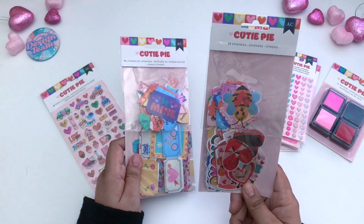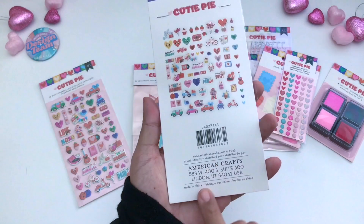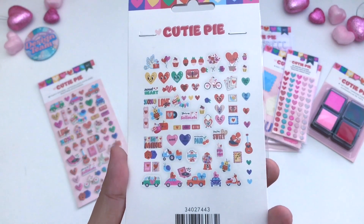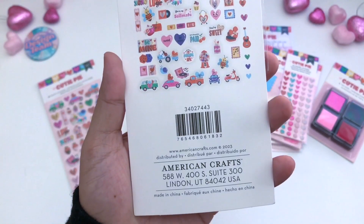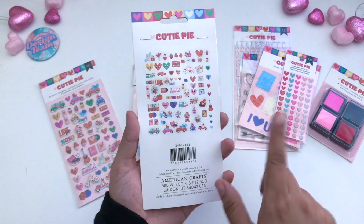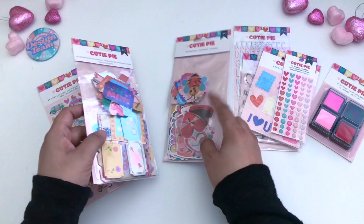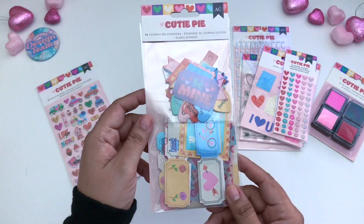In the collection, you also get some ephemera pieces — these are 75 pieces. If I turn it to the reverse side, you can see all of the pieces that you get. There is the SKU and you can see it right there. I'm going to go ahead and take all of this out, but not until the end so we can look at that together.